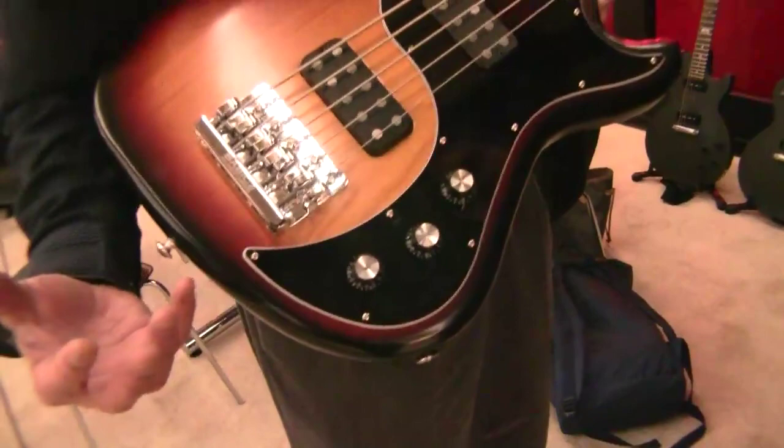Some people still don't think about Gibson as a bass company. It's like a word association test — say Gibson, and you think Les Paul, or Thunderbird, or Explorer, or Flying V, or guitars. Bass isn't the first thought that comes to mind.